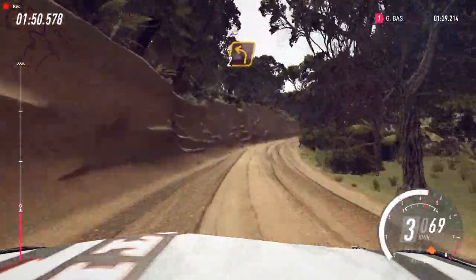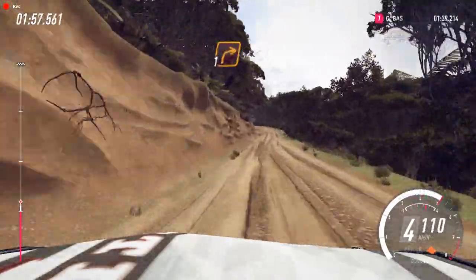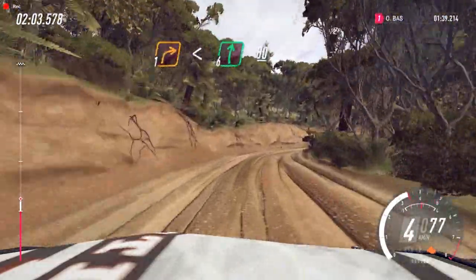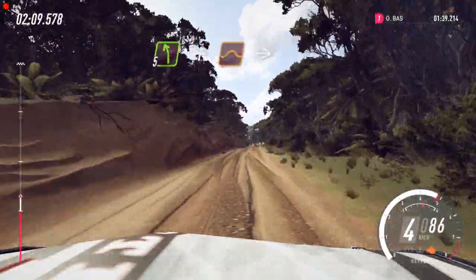Into 2 left long, 30. 1 left. And 1 right long, opens, flat of a crest, 80. 5 left extra long of a crest and jump maybe.